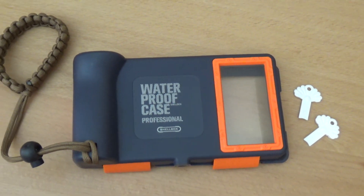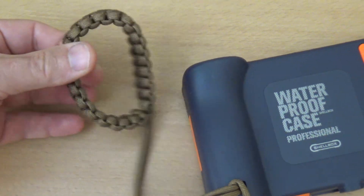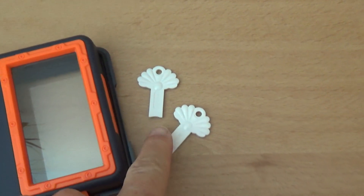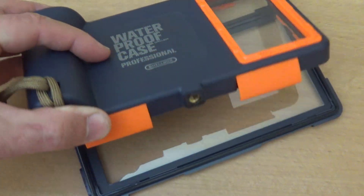The case fits many phones including iPhones and Samsung Galaxy phones. It comes with a cool lanyard — a really nice, hard rope — and two pieces of a special tool to open the case. The case itself is hard plastic.